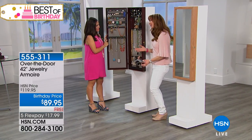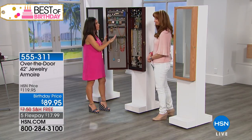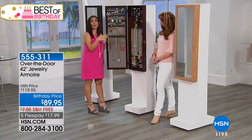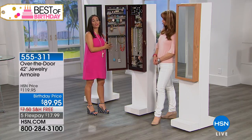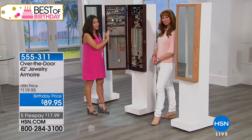The devil's in the details, and Shirley thinks of everything. We wanted to fit even more into this smaller footprint armoire. So whether you live in a big house or if you're in a studio apartment, we want you to have your jewelry, your precious memories, organized, stored, and protected.